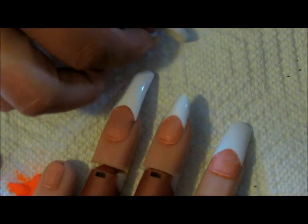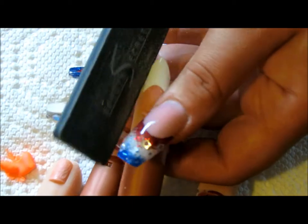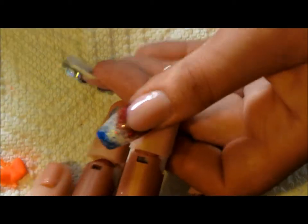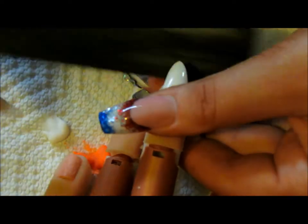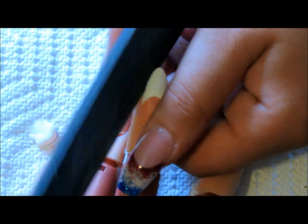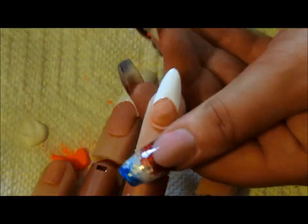All right, from here you're able to just take it and this made not necessarily a perfect oval, but this is where you're going to come in and shape them - make it the desired length, round out that tip, make sure the sides are both even. And there is an almond shape.